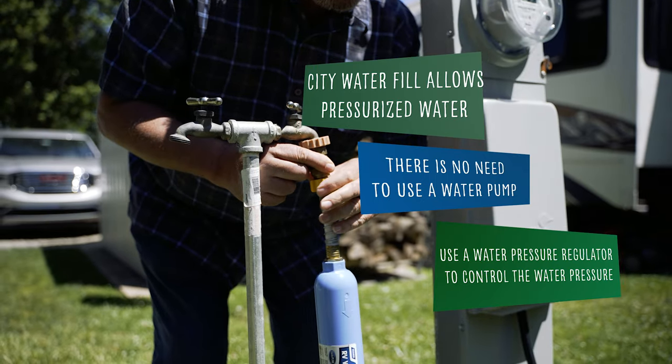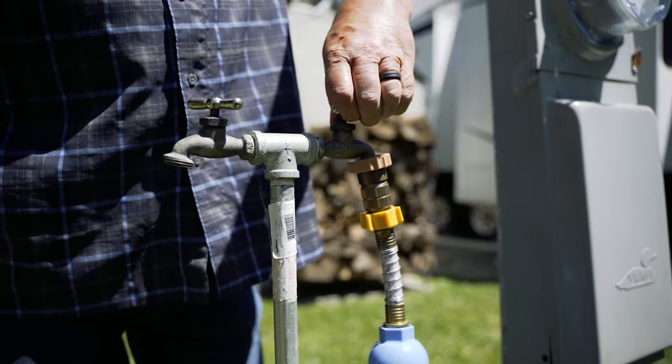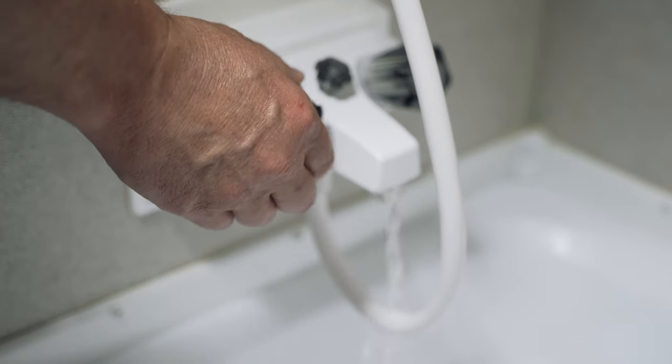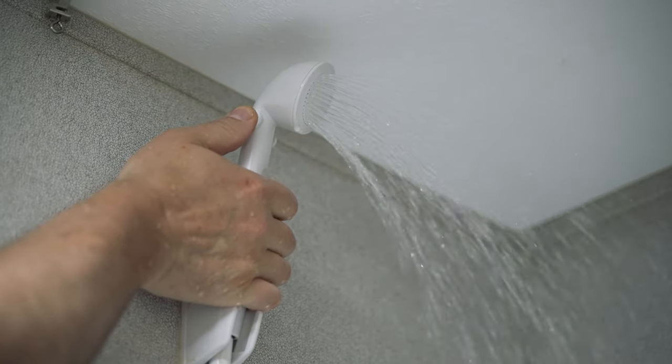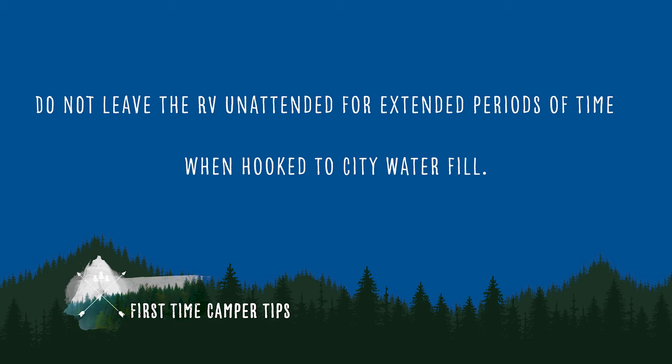Connect the city water fill using a hose manufactured for potable water use and turn on the source. After a brief delay while air is purged from the line the first time, water will be present at the desired location. Do not leave the RV unattended for extended periods of time when hooked to the city water fill.